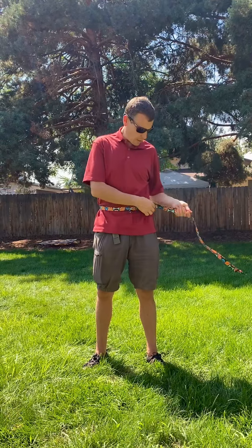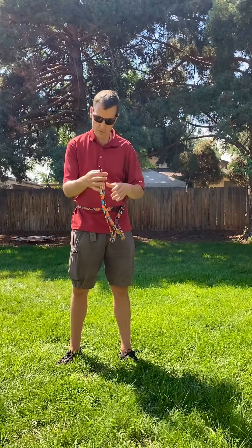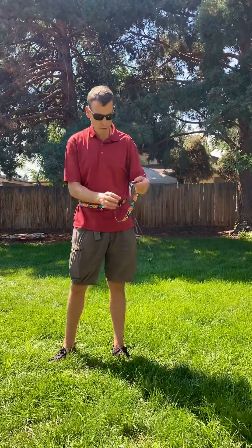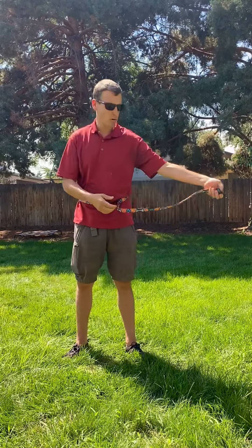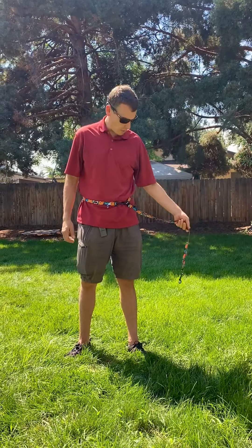So this one, if you tighten the waist belt way down, you can keep the dog nice and close to you. If you want to run the dog a little farther out, you can give them more room — three, four, five feet. But the nice thing about this leash, when you want to keep them close for better control, better safety, if there's traffic or if it's busy, you can keep them right by your side.